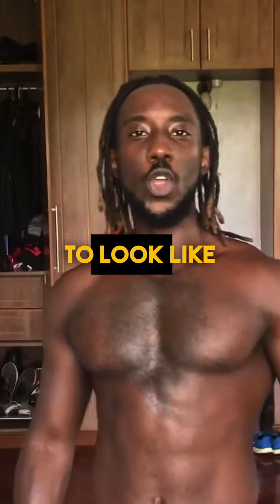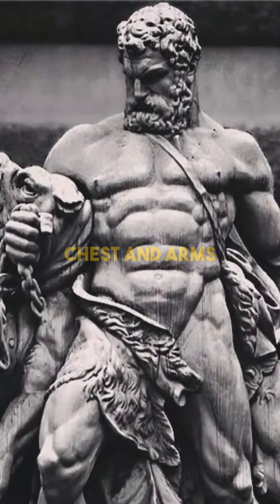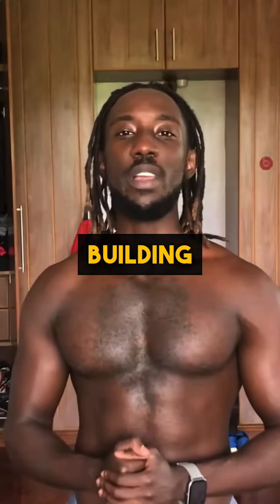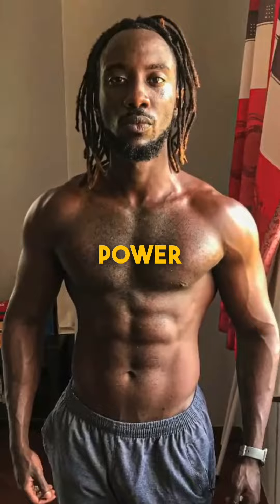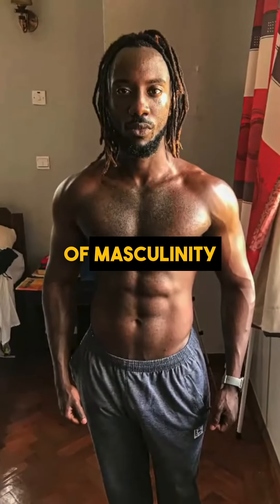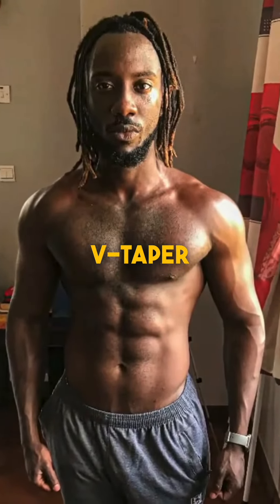Gentlemen, if you want to look like a Greek god, many people think that all you should be training is chest and arms. But I'm going to tell you right now, you should place your focus on building your shoulders. This is because a broad, rounded pair of shoulders gives you the appearance of power. Nothing quite creates that discharge of masculinity like having a solid looking V-taper.